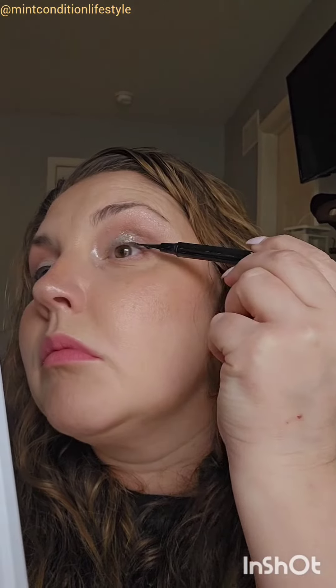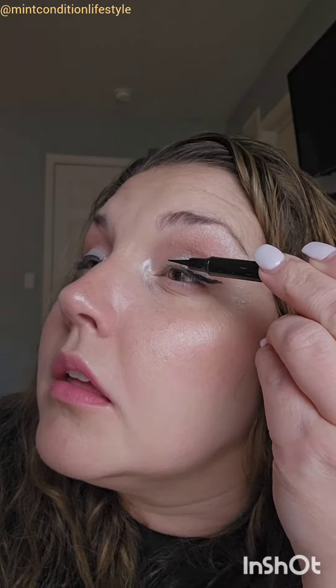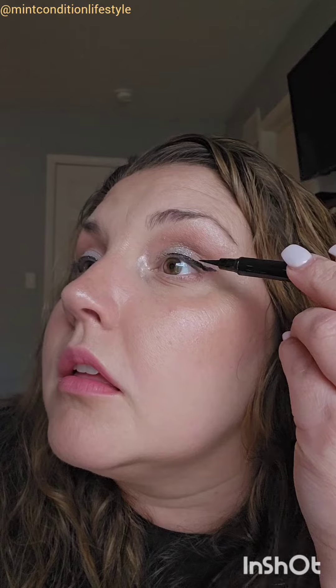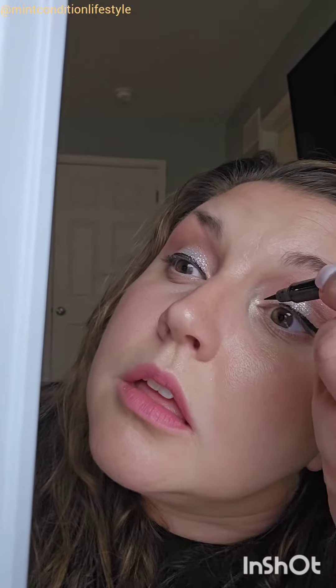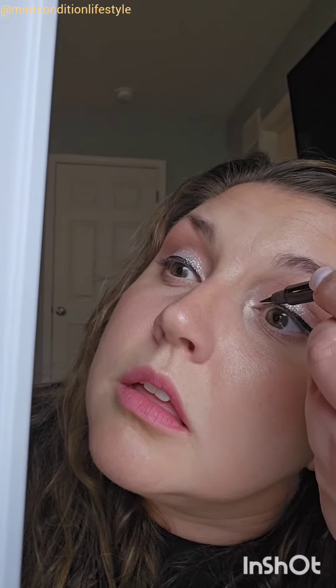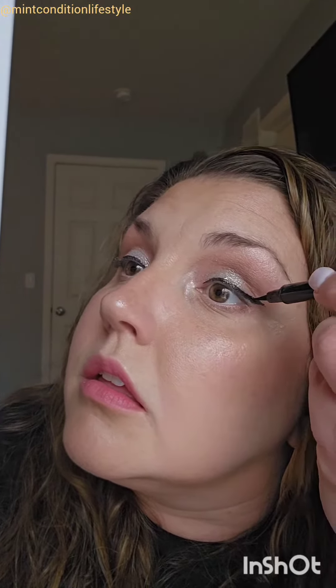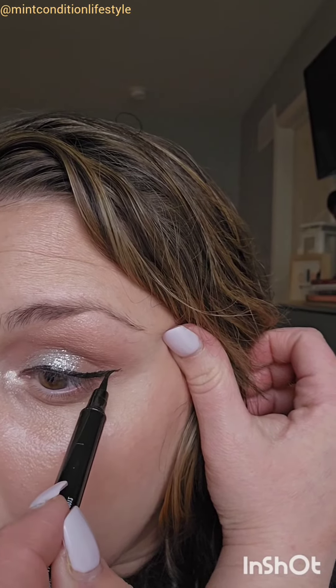Sometimes you're going to get a little bit of a gap between your eyelash and whatever you drew on, so fill that in. Over here I already made my little wing and I'm working from the middle of my eye out towards the corner. This is my non-dominant side so it's a little bit harder. Just make those small strokes — you're not going to go in and draw one big line because that turns out to be disastrous.